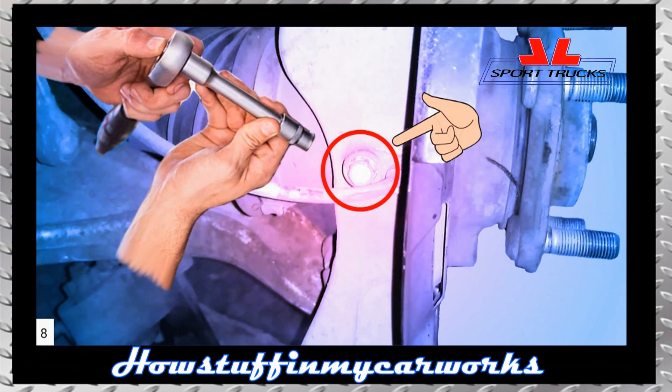Remove the screw holding the ABS sensor with a ratchet and a 10mm socket. Once the screw is removed, proceed to remove the sensor by simply pulling it out with your hand.